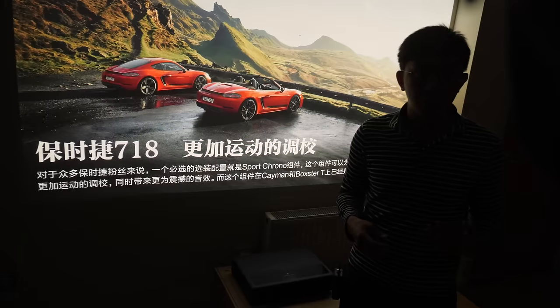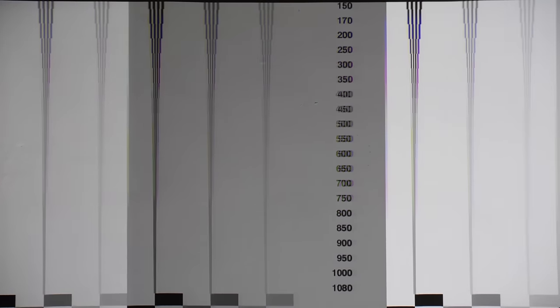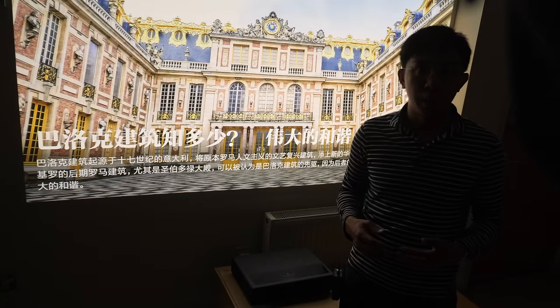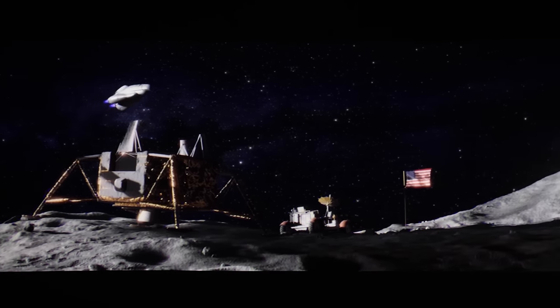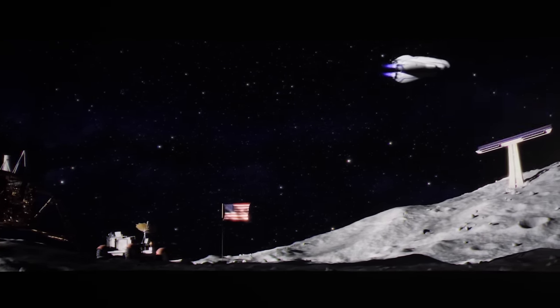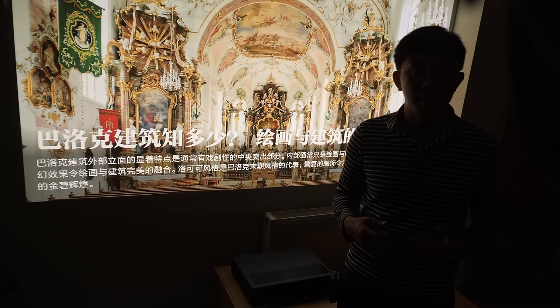There's no motion interpolation on board, so motion resolution, as determined by a horizontally scrolling test pattern, could not be increased beyond the sample-and-hold baseline of 300 lines. The projector's refresh rate is locked to 60Hz in non-3D mode, so slow panning shots in 24fps movies — such as the scene from Wall-E — exhibit telltale telecine judder. In 50Hz broadcast content, such as in the UK, Europe, or other PAL regions, there will be noticeable judder due to frame rate mismatch. In 60Hz countries like the USA or Canada, this wouldn't be a problem.